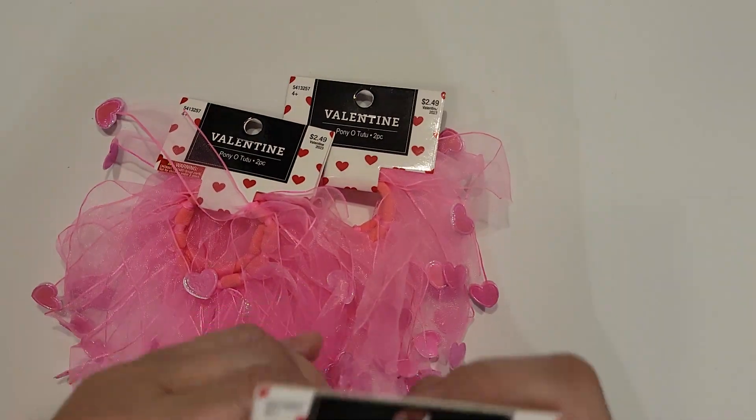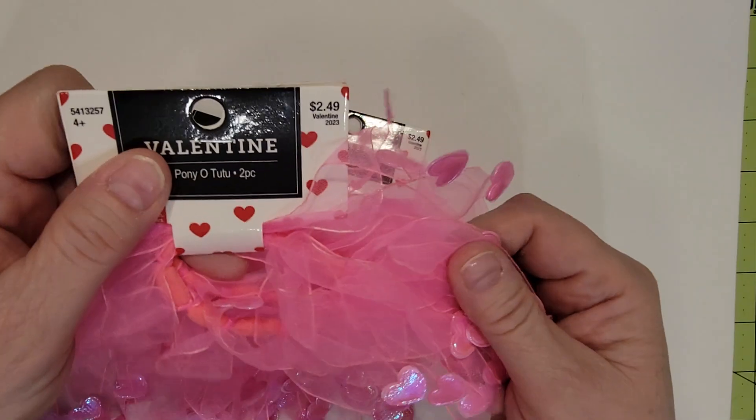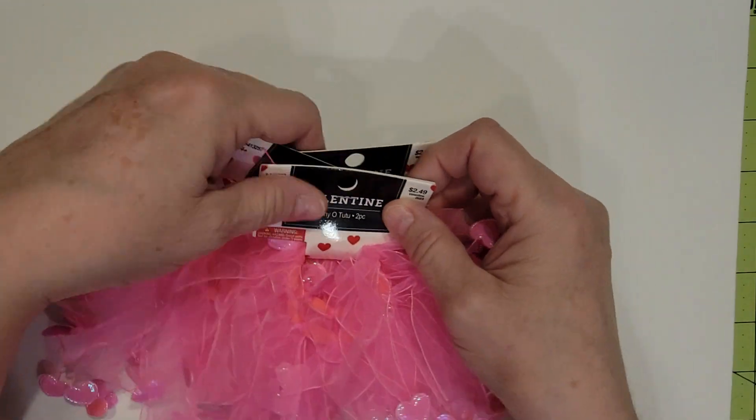So I got three of these ponytail ties. It's almost like a ponytail tutu — isn't that cute? The little hearts hanging down. So we got three of those, one for each of the girls.